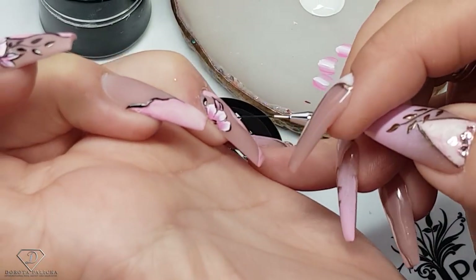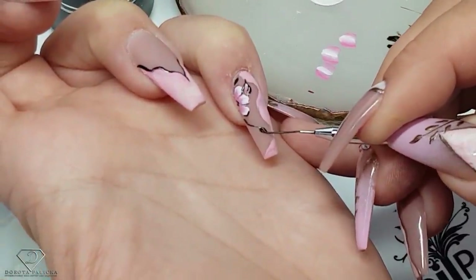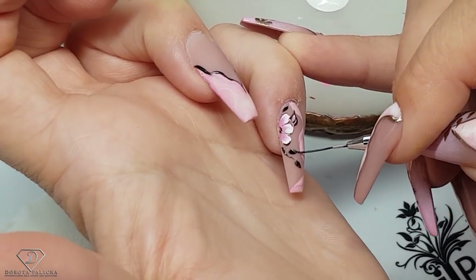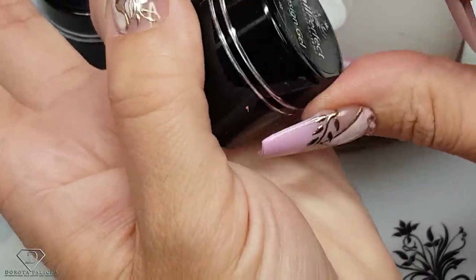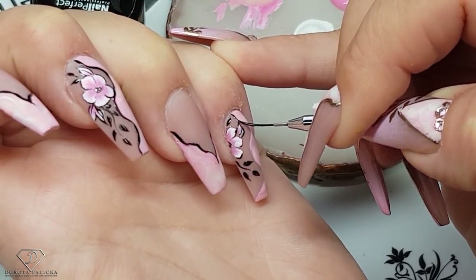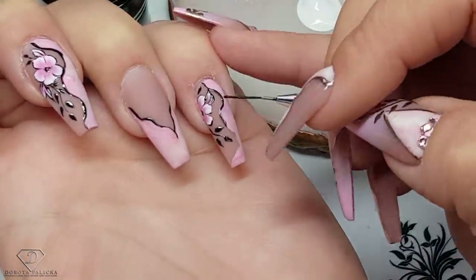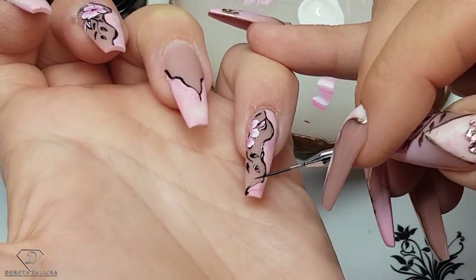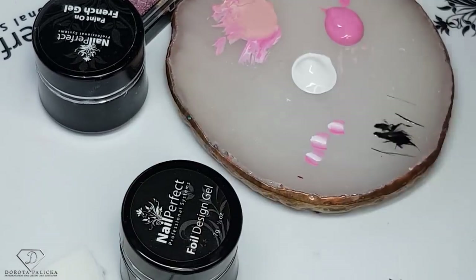Outlining the leaves and painting some extra ones. There is no way I could do this much work with the top coat — that's the only reason why I prefer using the Foil Design Gel. Of course, you will get a really nice result with the High Shine Olive Top Gel or a top coat that doesn't have an inhibition layer. Once I'm happy with this part, I'm going to give it a cure.